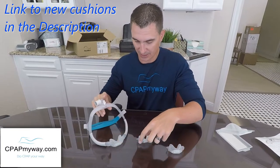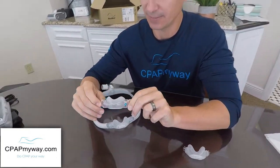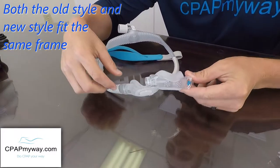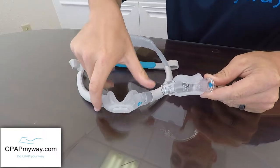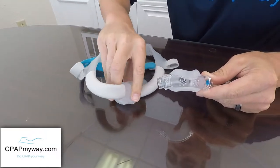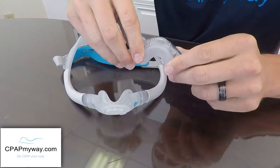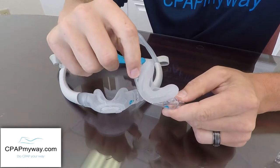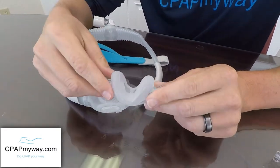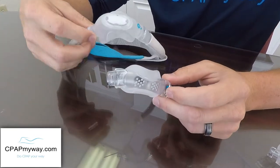So this is the upgraded mask. I'm going to take you back in time to the older style. What's changed is that there's no longer a hard plastic piece to the cushion — this cushion is now completely collapsible. Nice soft silicone the entire way around. Obviously this one is very rigid. A lot of people said that they could feel the plastic touching against their nose or their upper lip, so you spoke and ResMed listened.